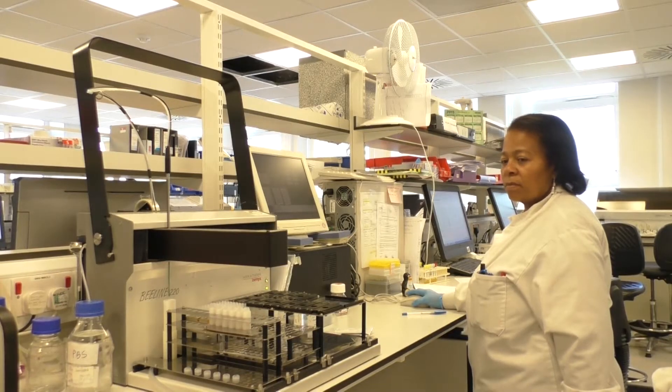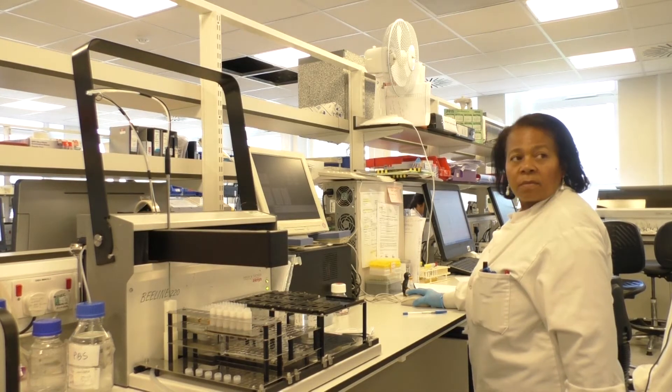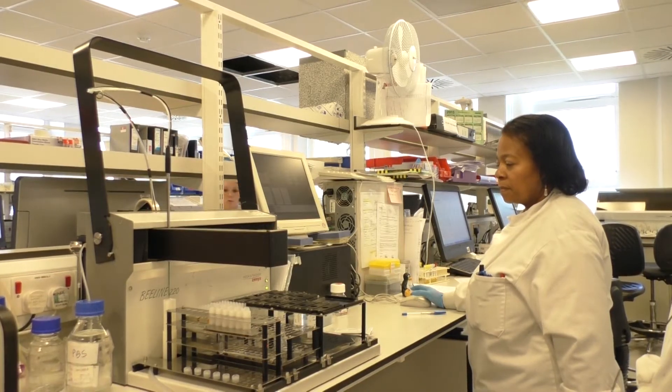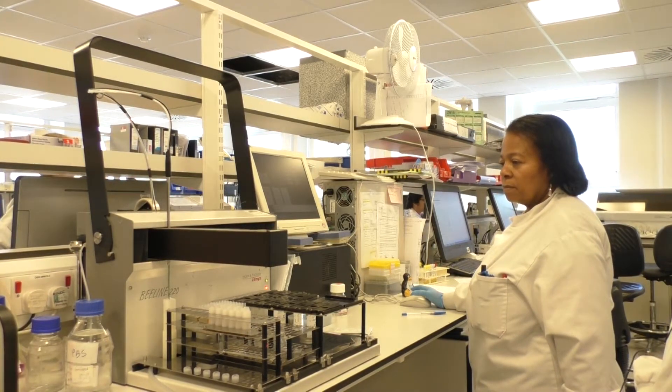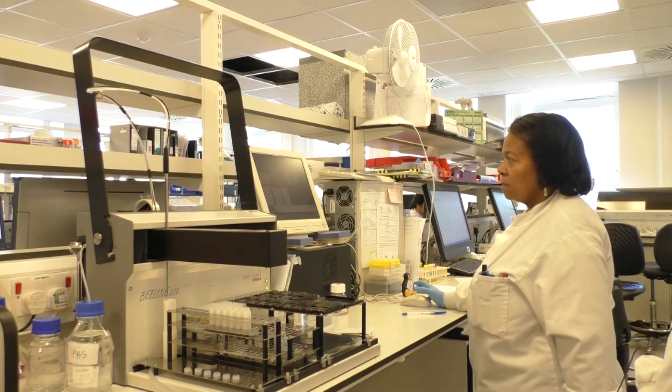This equipment is used for setting up slides for indirect immunofluorescence tests. At the moment it's priming with phosphate buffered saline, which is what we use to dilute the samples in.